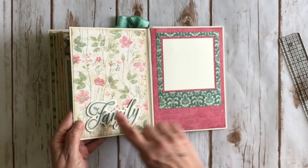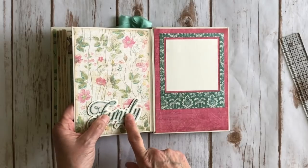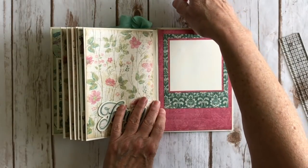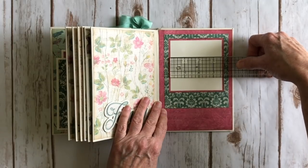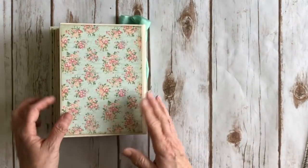On the last page, a sticker from the sticker sheet is placed on cardstock and fussy cut, popped up here — it says 'Family.' One of the ephemera frames from the ephemera pack is added right here. I left it open so you can slide a photo in, or just mount a photo on it. It measures about three and five-eighths by three and five-eighths, and that is the back.